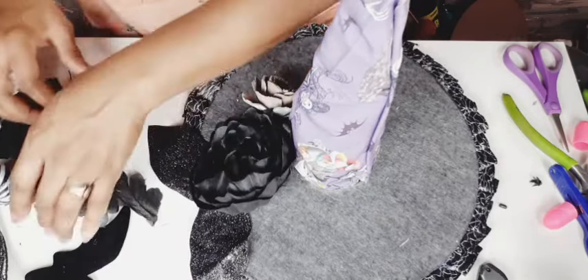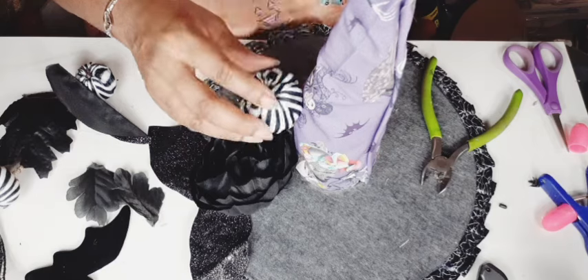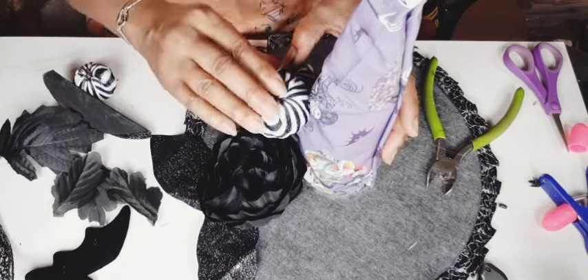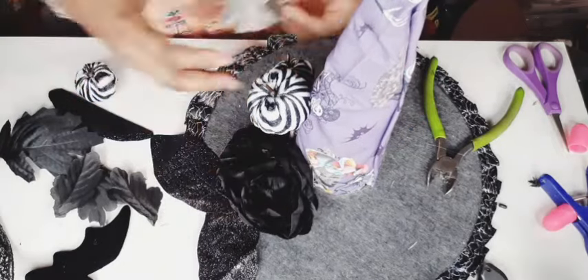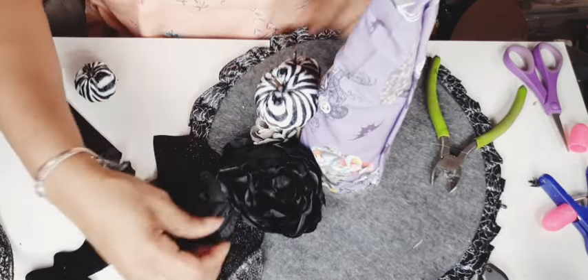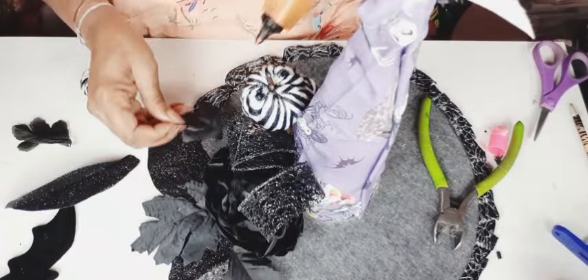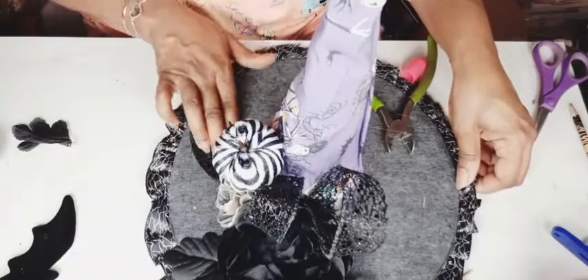Just looking at everything, making sure it's where I want it. Those little black glittery leaves came off the flower bundle from Walmart — I bought it specifically for those black flowers; I'll use the orange ones later. I took some jute cord and wrapped it around the wire stem of the pumpkins just to give the glue something to hold onto, since it holds on to jute cord much better than bare thin wire. I'm just gluing down all my pieces — ribbon, leaves, pumpkins, flowers — however looks good to me.